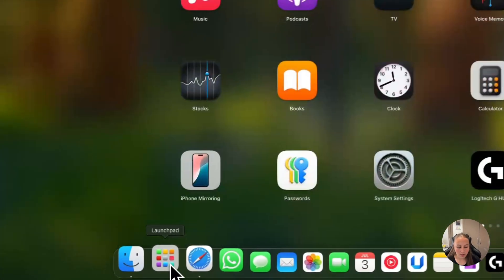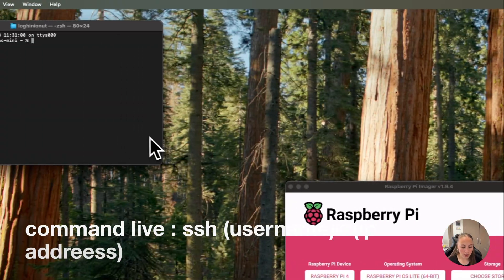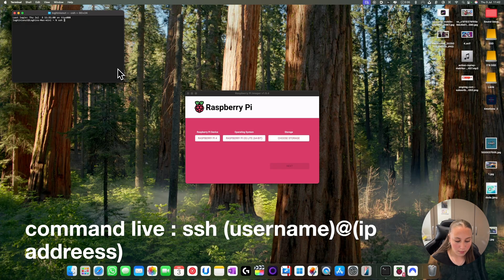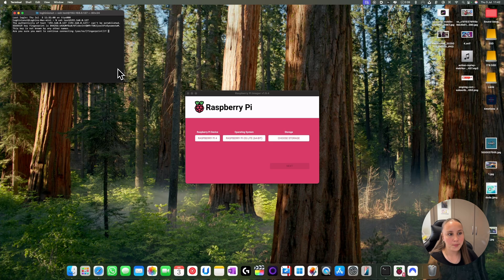Now because it's turned on, you open Terminal. Then you put SSH, space, your username — I put 'test' — the @ symbol, and your IP address. Then you press Enter. Now you say Yes because it's asking if you want to continue. Then you put your password.